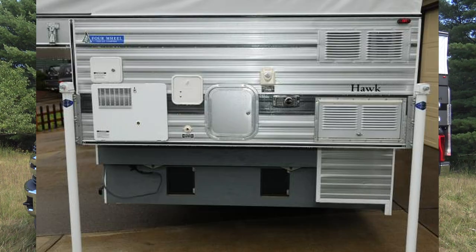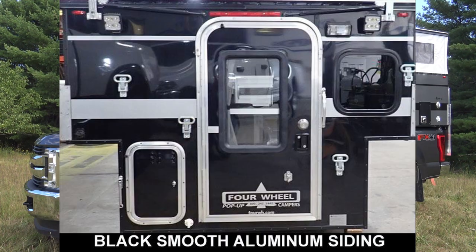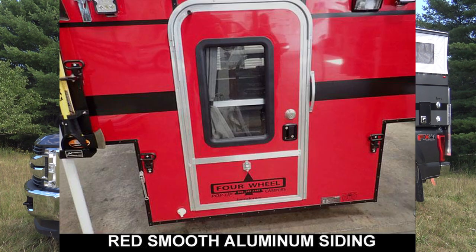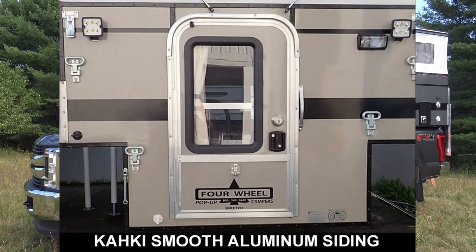A few years later, they came out with a silver spur edition, which is a color variation of the corrugated aluminum. Then in 2018, they came out with the smooth skin color options that they have today. In my opinion, this is the single biggest thing four-wheel campers has done to modernize the look of their campers. The color that I chose is metallic charcoal.